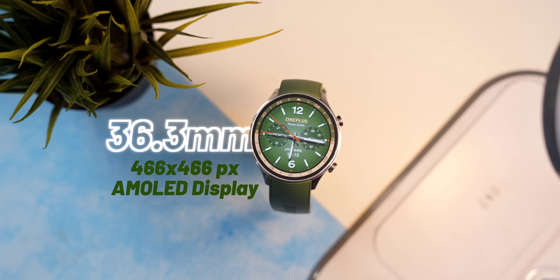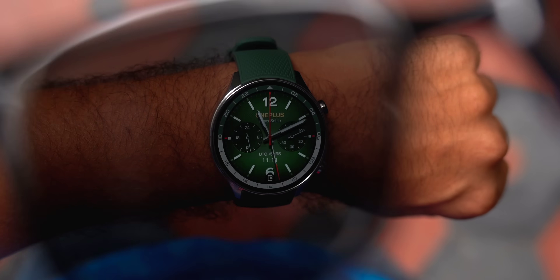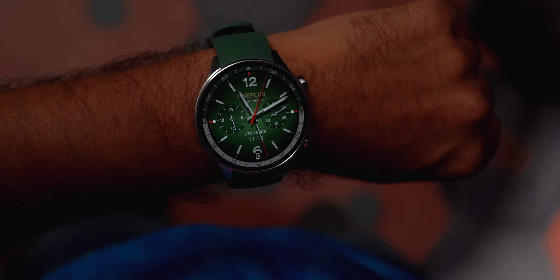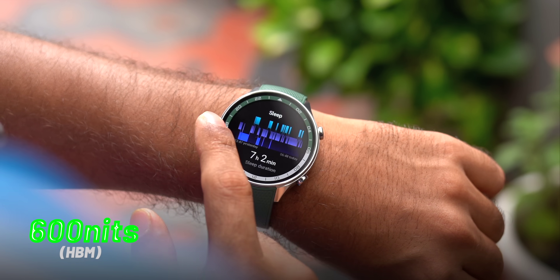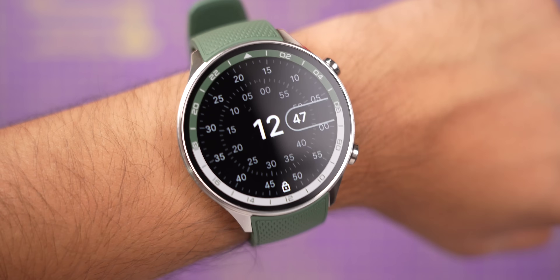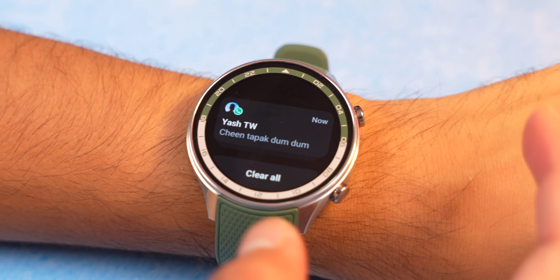Another thing I noticed is that the OnePlus Watch 2R has a very good display — quite bright. Even wearing sunglasses outdoors in the heat, the display was visible and I could see icons clearly. It goes up to 1000 nits peak brightness and 600 nits in high brightness mode. The display size is neither too big nor too small, though the number markings on the bezel inside look a bit distracting when reading notifications — that's a minor nitpick.